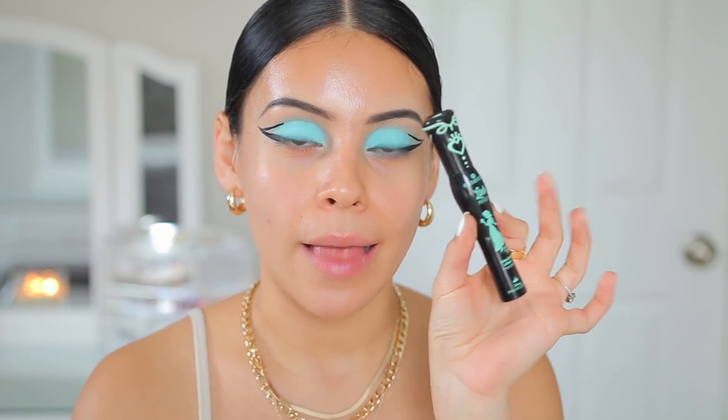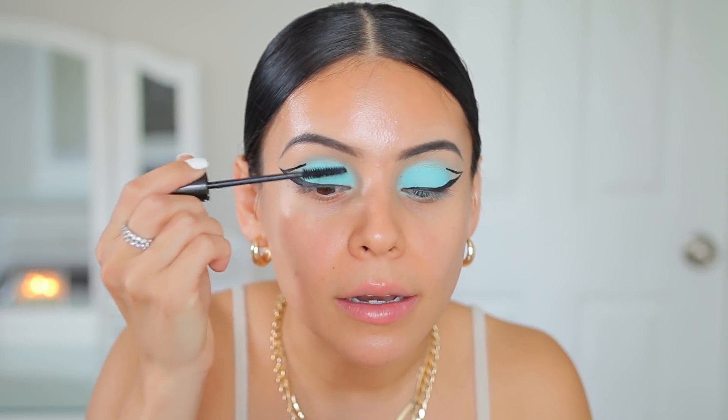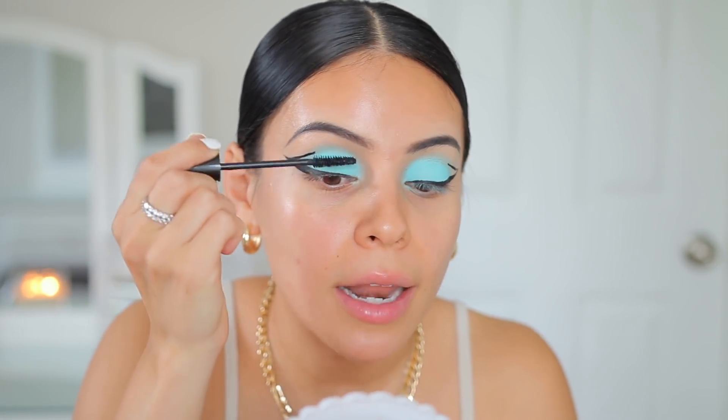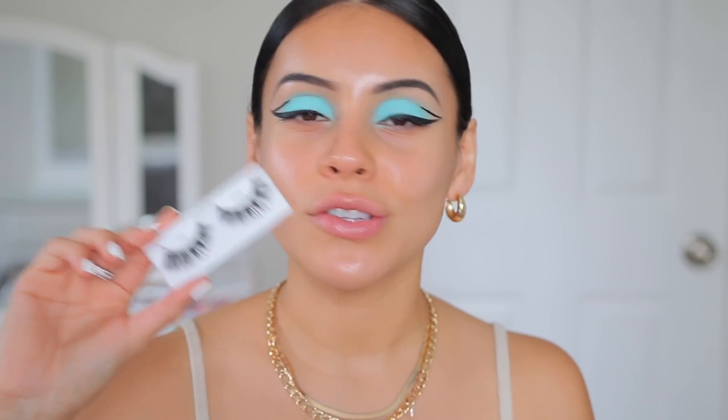I'm going to use my Essence Lash Princess — this is the false lash effect, my favorite lash princess. So I'm going to coat my lashes with some mascara and then prep them for lashes. Today I'm going to use the Kiss Max Out Lashes in the style Love. I'm going to pop these lashes on and then we'll do the skin.